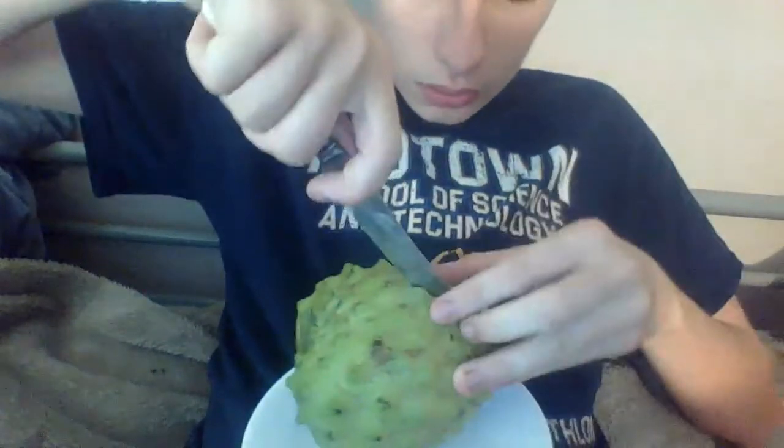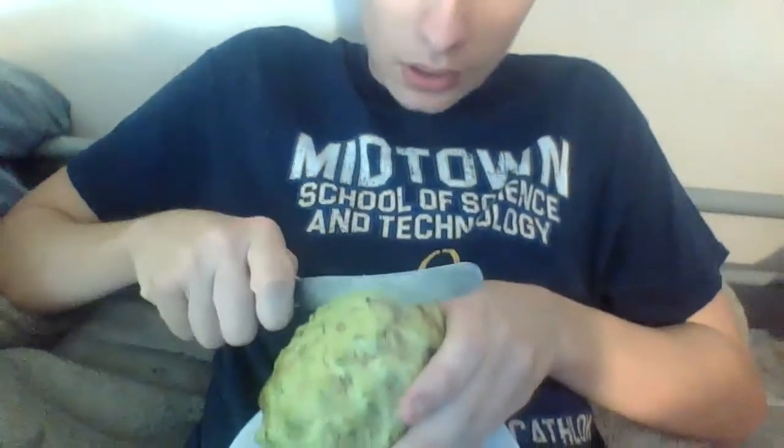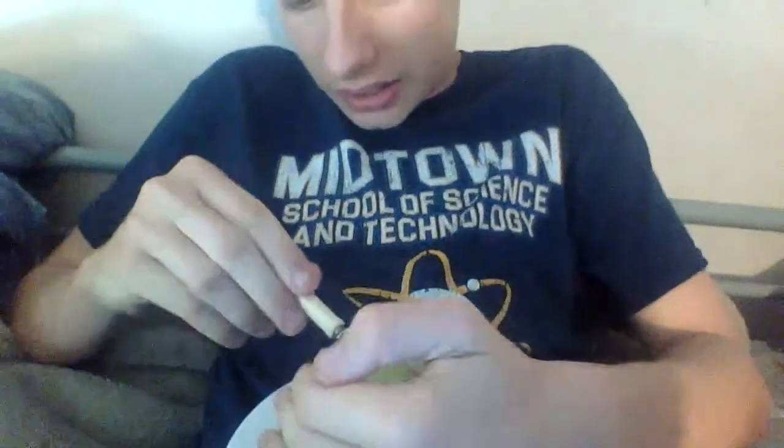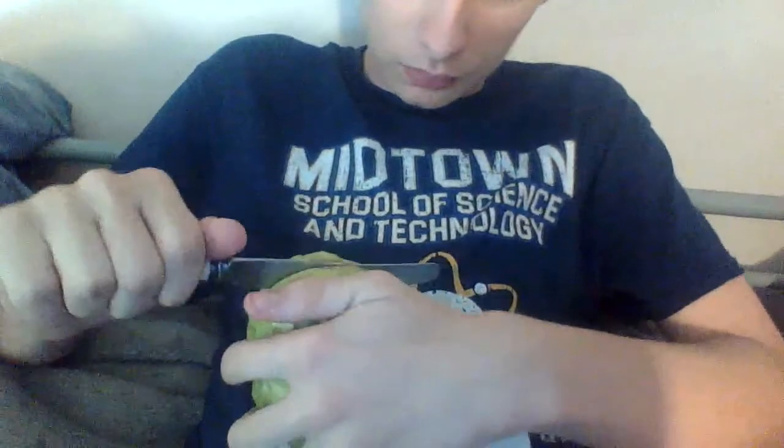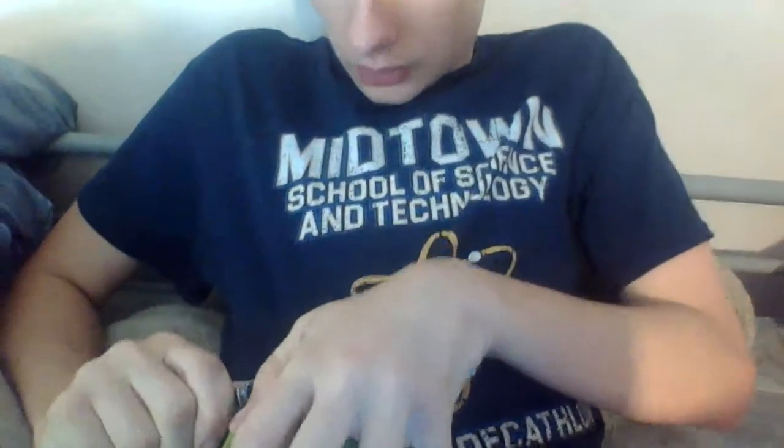Jesus, this is difficult. But it's going to be worth it when I get my superpowers. Dissecting it. Dissect this thing.